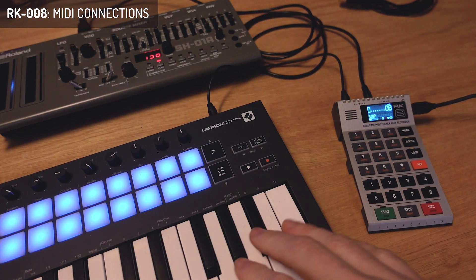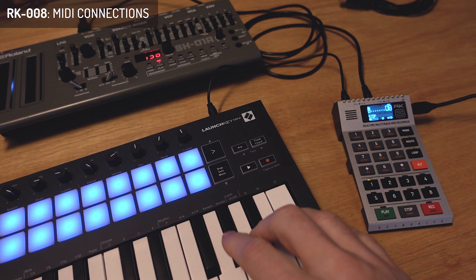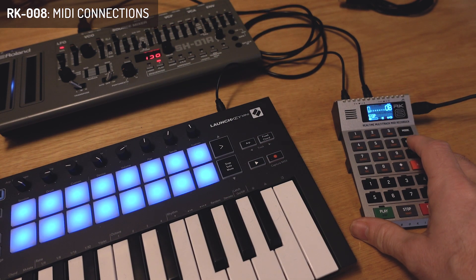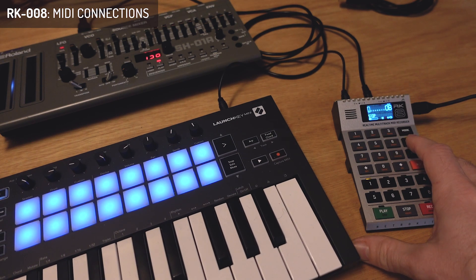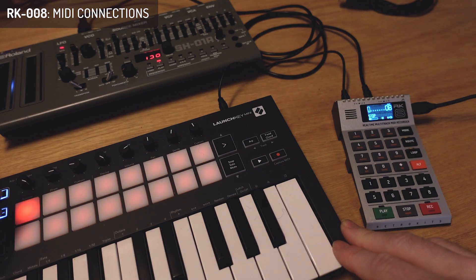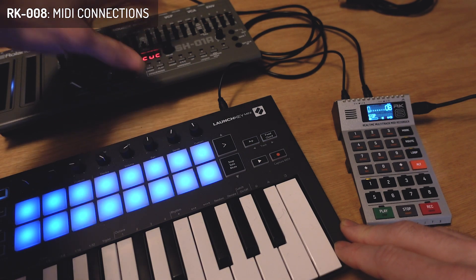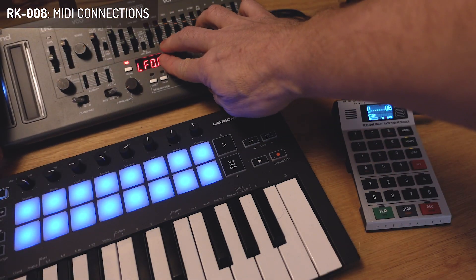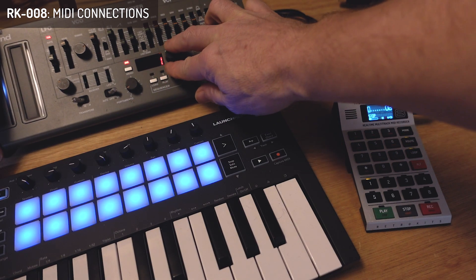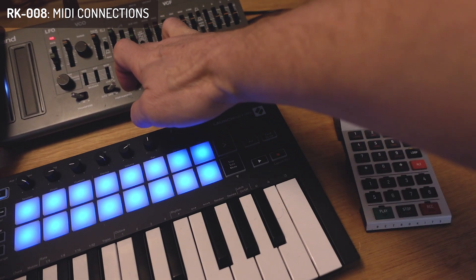Now I press something and I do see MIDI coming in, but I don't hear anything on the SH-1a. The first thing to do is check if your MIDI channels are aligned — this one is sending out on MIDI channel one, and if I go to settings I can see it's set to channel five, so that won't work. I'll put that to channel one.